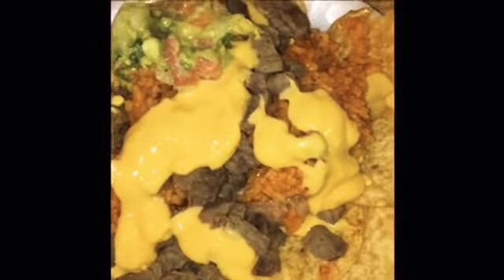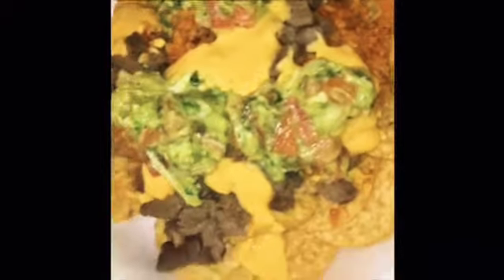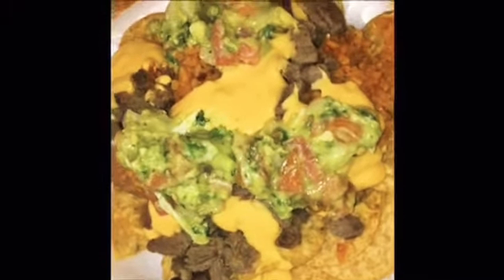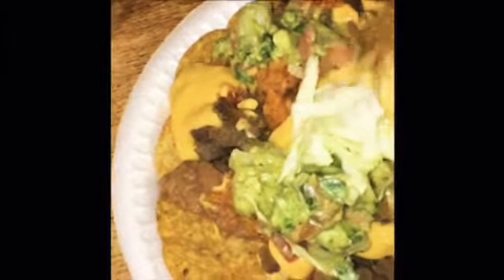Now I'm gonna add more cheese on top, and next you want to add your salsa. I like a lot of salsa in mine. Then you can add cabbage — I'll add a little bit, I don't really like cabbage so I'll add just a little bit. There we go, there's our nachos. Now all you gotta do is eat it, and get a little bit of everything. I like it with a little bit of corn, you guys. This is so good!